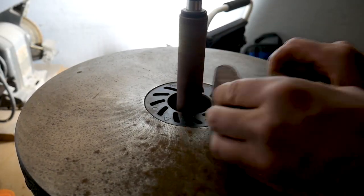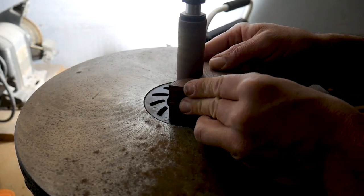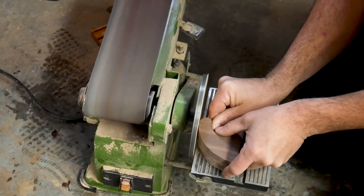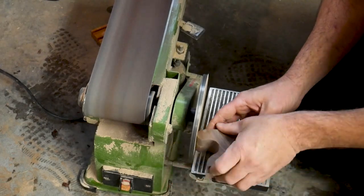I repeated this process and then sanded them both simultaneously on the orbital sander so that they were identical. I ended up having to use the disc sander also.